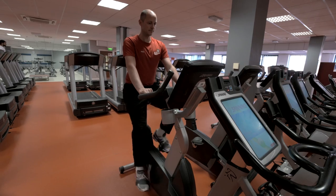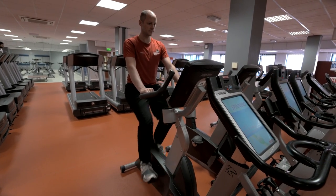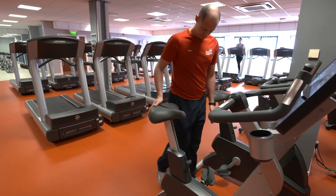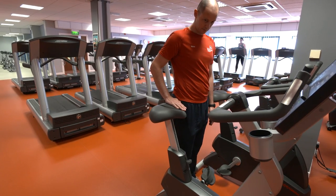We have 12 exercise bikes which allow great cardiovascular exercise with minimal impact to your joints. Before using your bike, make sure you adjust the seat height correctly. This is approximately level with your hip.